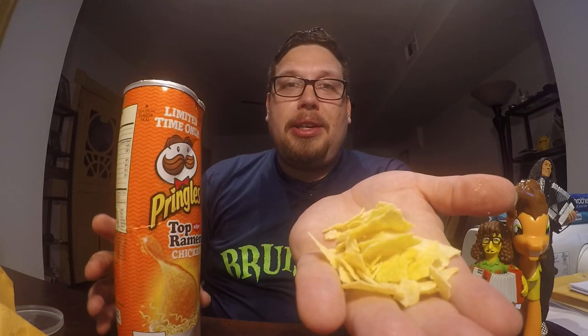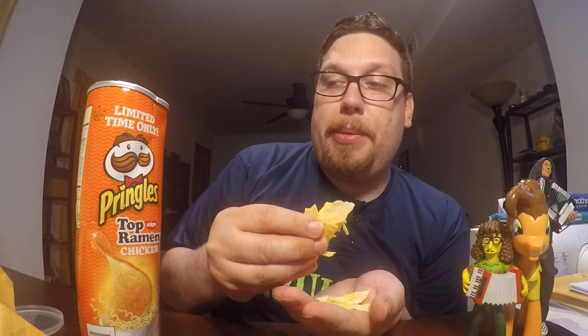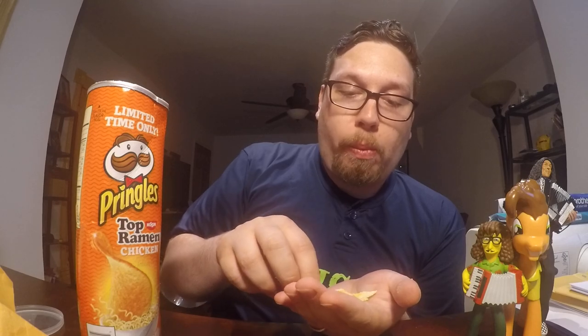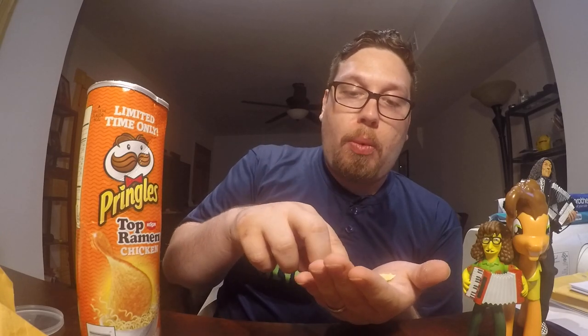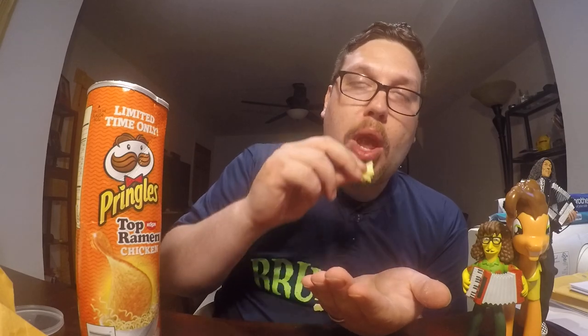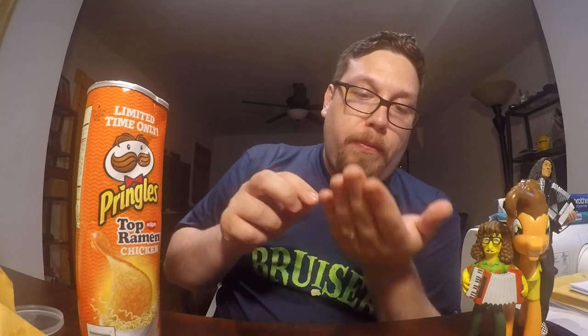It doesn't look good. Well, I should still be able to get at least some flavor out of this. Let's see if it tastes like chicken ramen. The flavor actually does have that chicken powder flavor to it that you get from ramen.